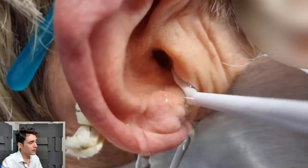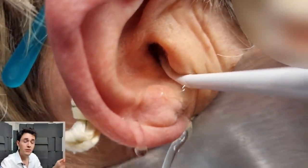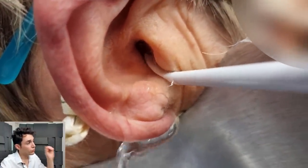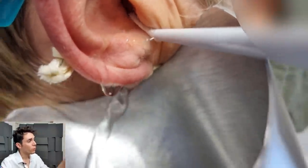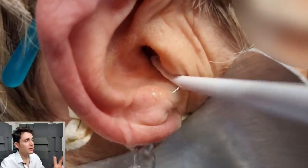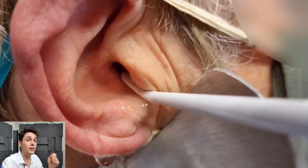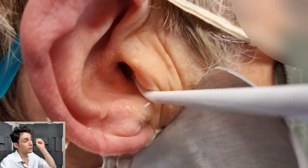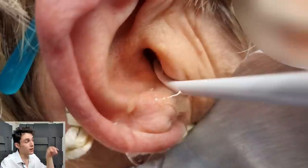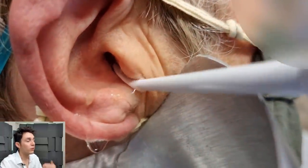There are three things to note here. First, I'm not shoving this in really far — you're not supposed to. It just lies at the entrance of the ear canal and shoots water in pulses. I've got this on the lowest setting, which is more than enough. We're using water at about 37 degrees Celsius. Second, notice how the little stick is curved upwards — that's how it's meant to be used. The jet of water is not aimed directly down the canal at the eardrum; it's aimed upwards at the roof of the ear canal, and then it washes down and clears debris gently. We don't want a lot of pressure hitting the drum.